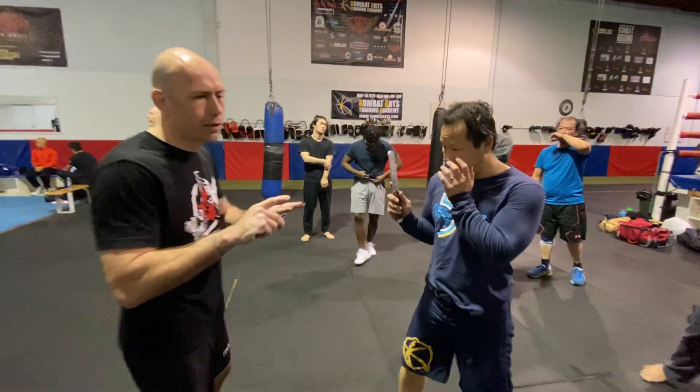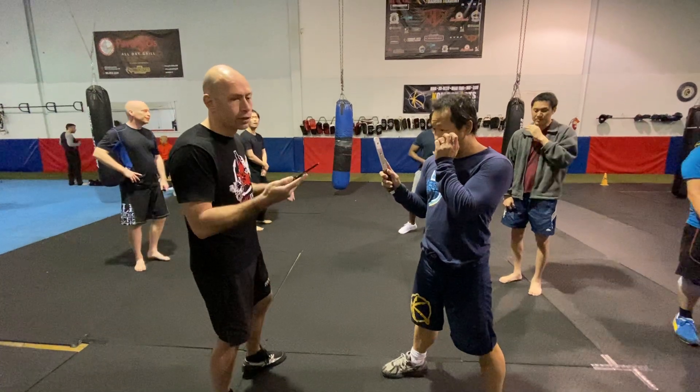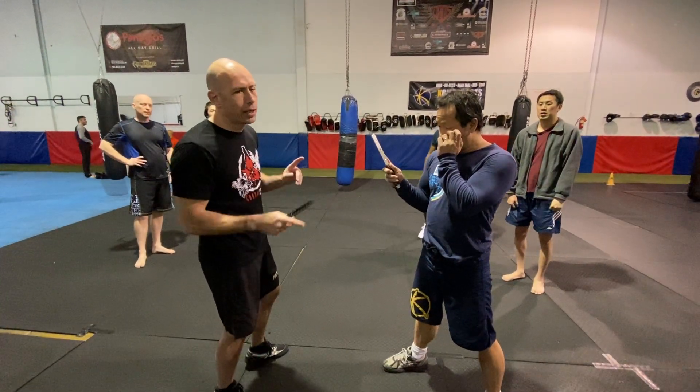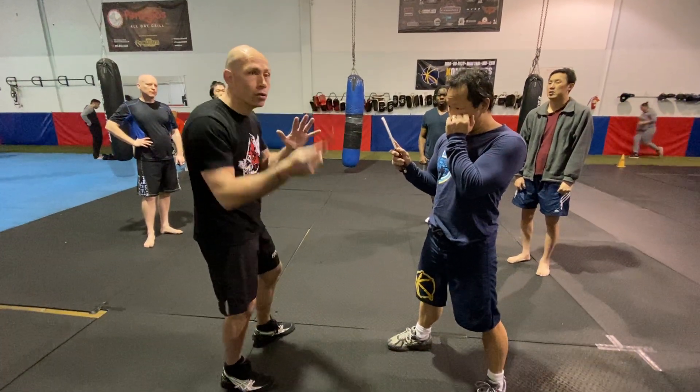You have to know which type of blade you have. If I have a single edge, I can hold my hand a certain way. If you have a double edge, there are certain things you can't do as well. But you can go whatever side.